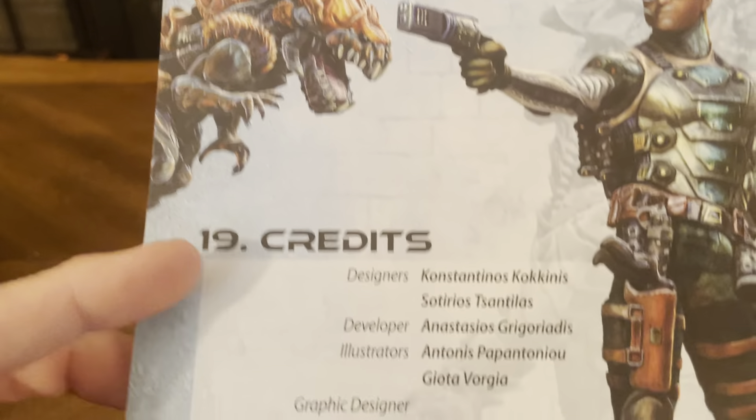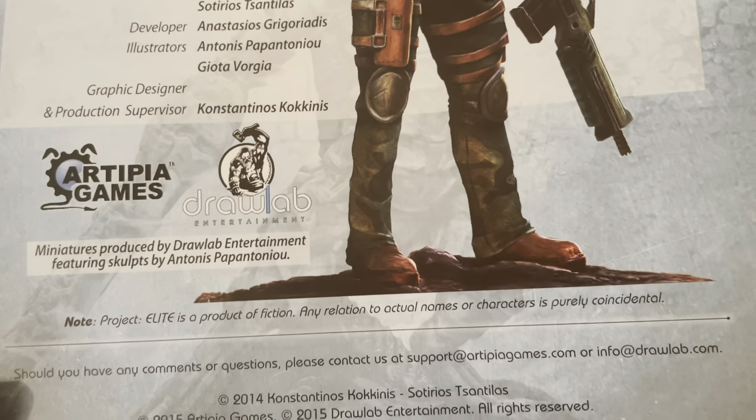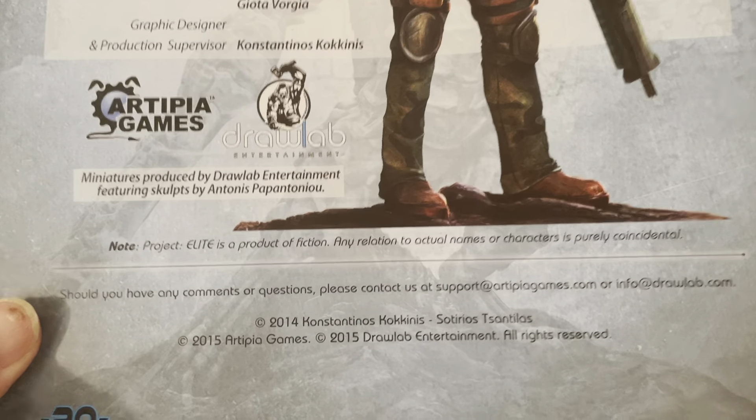There's also info on how to play a solo game, and credits for Artipia Games. The artwork is beautiful on these cards. This came out in 2014-2015. There's your rulebook.